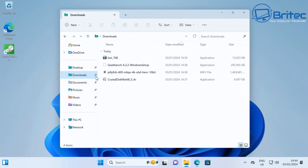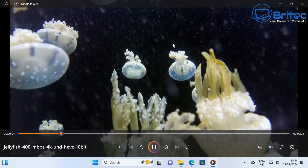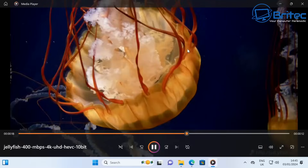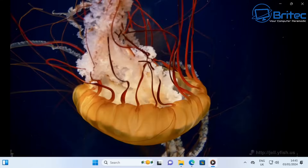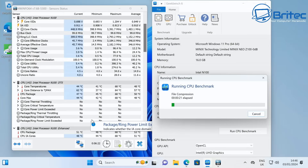We're going to run the Jellyfish 400 Mbps 4K Ultra HD HEVC 10-bit file to see whether it can play it — this is great for Plex. If you want to run your Plex movies or TV shows you can do that right here, and you can see it's really instant when you skip the video. Silky smooth playback as you'd expect, and at that price point that is pretty impressive.